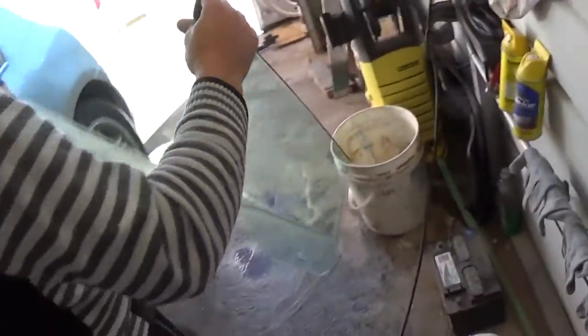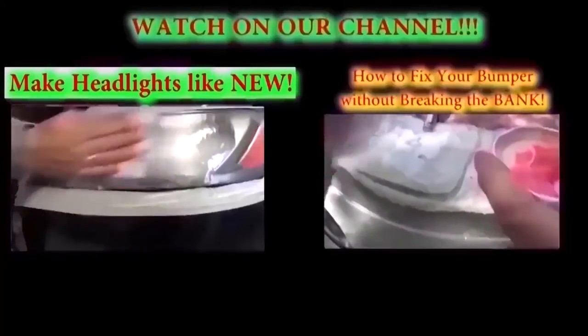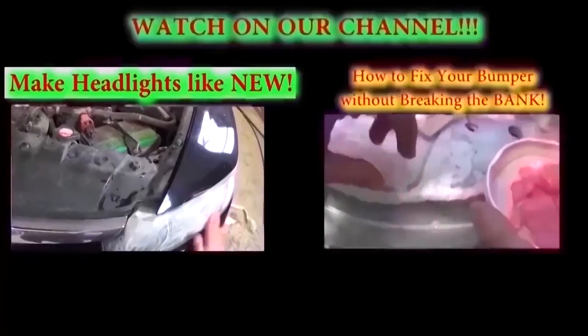And that's how you remove and replace the side window on the front door. If you have any questions let us know, don't forget to subscribe and give us a like — we have a new video on our channel every day.